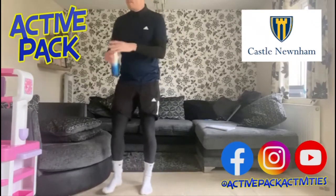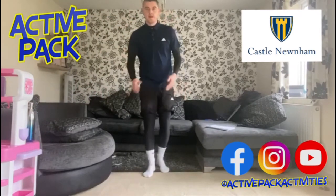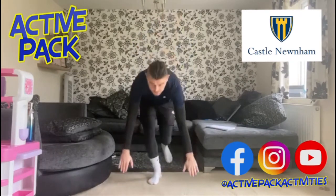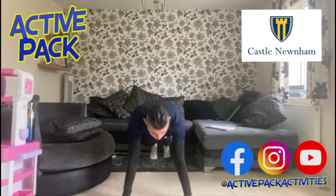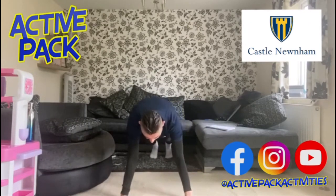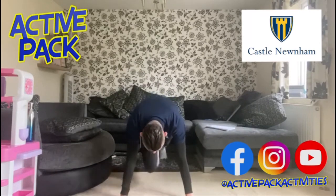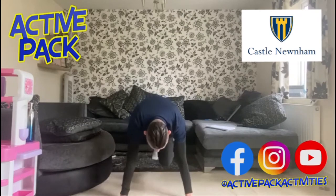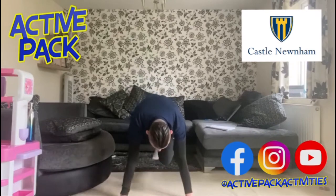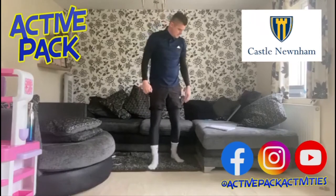Next up we'll be doing 10 mountain climbers — trying to stay in the camera as best I can. We've got quite a small space here but we make the best of it. So 10 seconds of mountain climbers: we're bringing our knees up into our chest and pumping our legs as fast as we can. Starting now: one, two, three, four, five, six, seven, eight, nine, ten. That's 10 seconds of mountain climbers done.